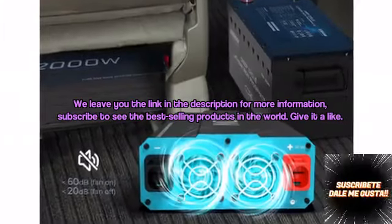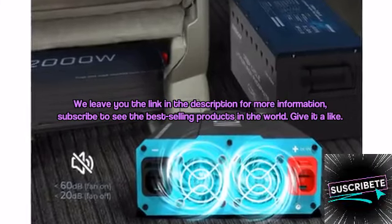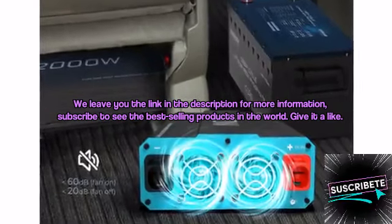We leave you the link in the description for more information. Subscribe to see the best-selling products in the world, and give it a like. Thank you!